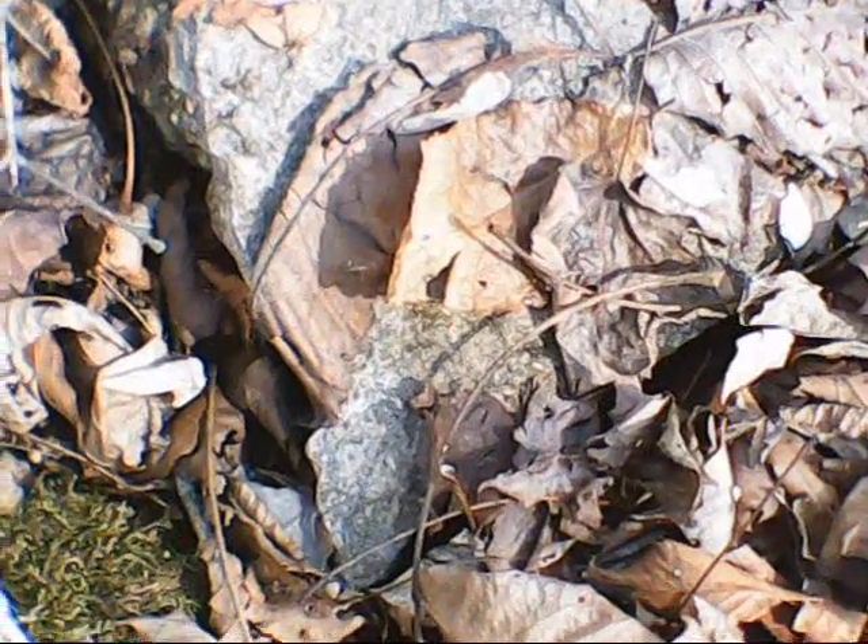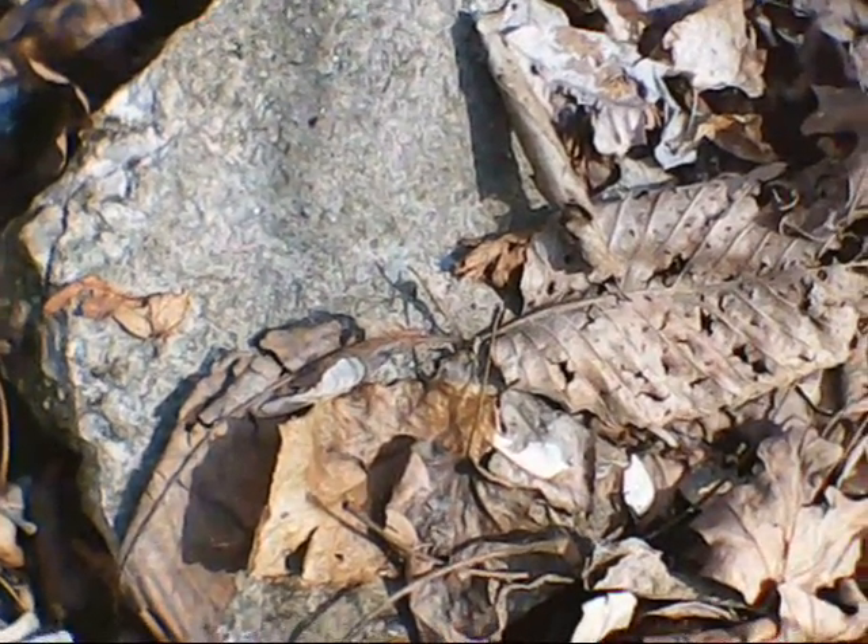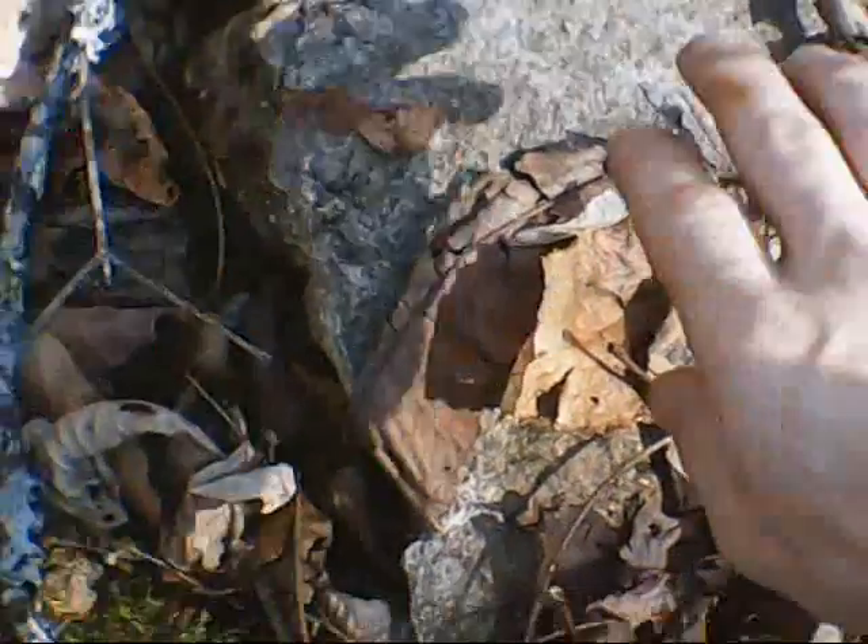First off, what you will need to do is start looking underneath stones and maybe some old tree trunks to try to find yourself some bait. Bingo — it's a little feller but it will work.